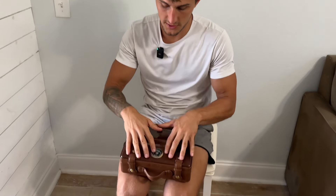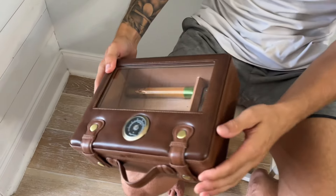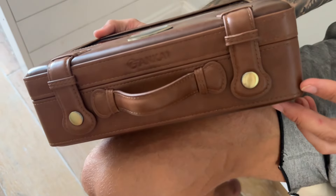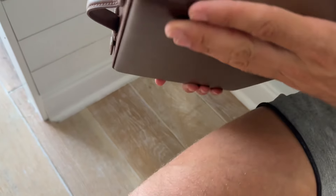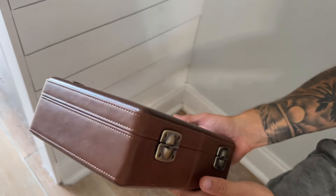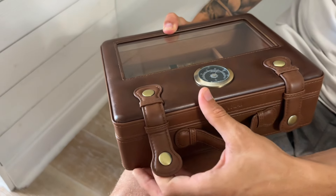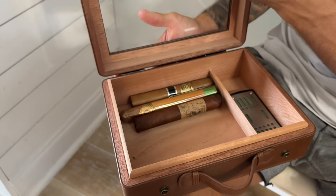So let's go ahead and pop this open. First things first, you can see that we've just got this really high quality leather and stitching all throughout the box — just so smooth. Right here we have two clamps, buttons, to open this up.